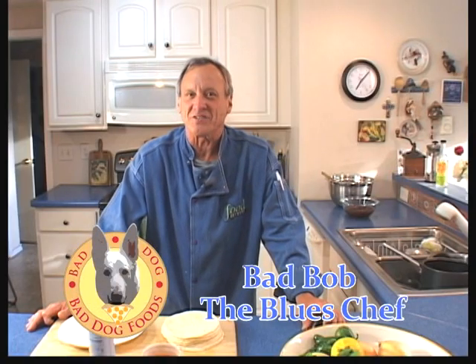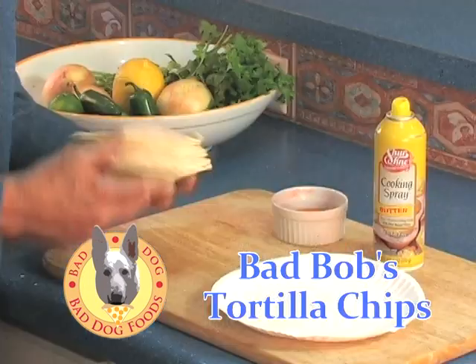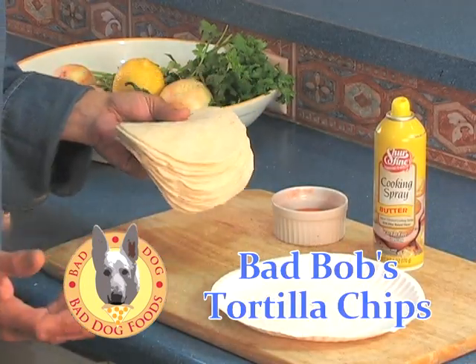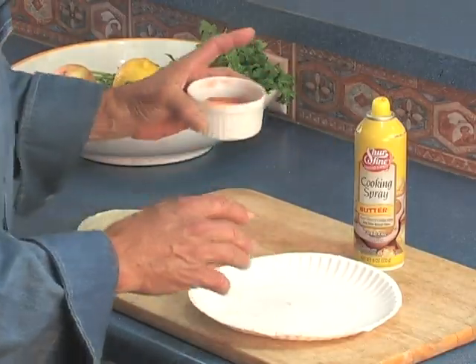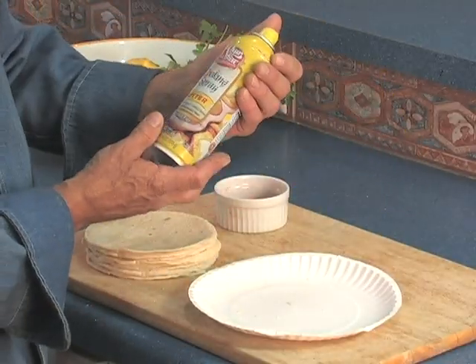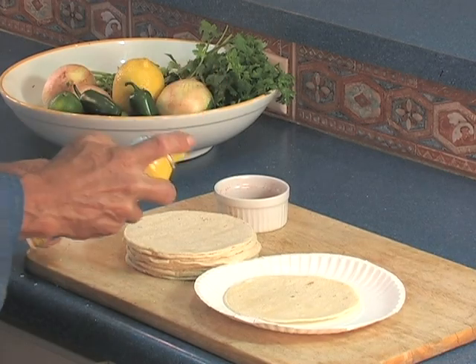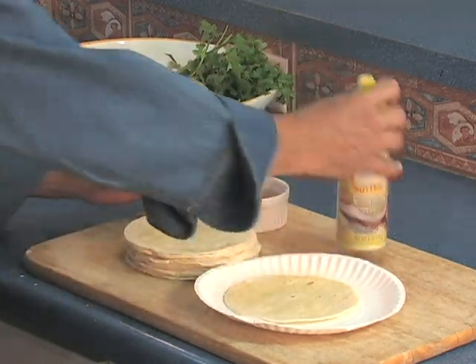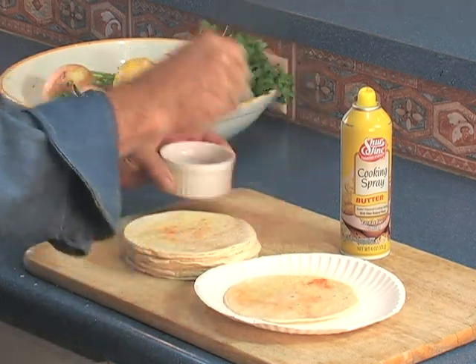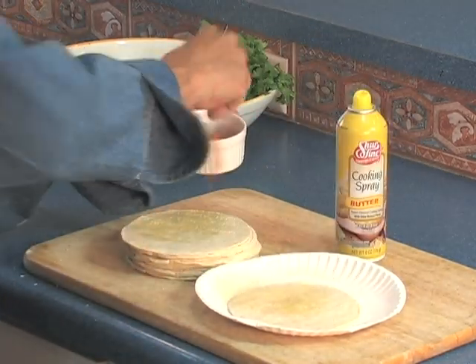We've gone through this Mexican fiesta and it's been a lot of fun. I'm not going to open up a bag of chips — I'm going to make some homemade chips out of these tortillas. It's a piece of cake. This is really easy and it's fat free. I have a fine grain sea salt combined with some paprika, and fat-free butter-flavored cooking spray. I put them next to each other so I can do two tortillas at a time. Just a little bit of spray on each one, and just a little bit of the salt and paprika mixture. If you put too much on, it overpowers it, so be careful. Flip them over and do the same thing again.